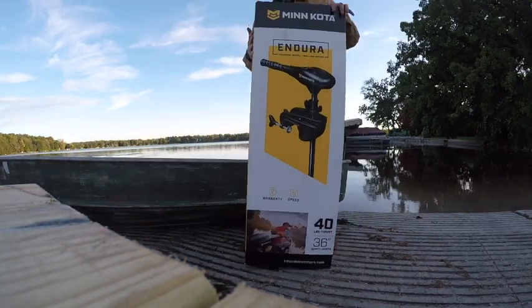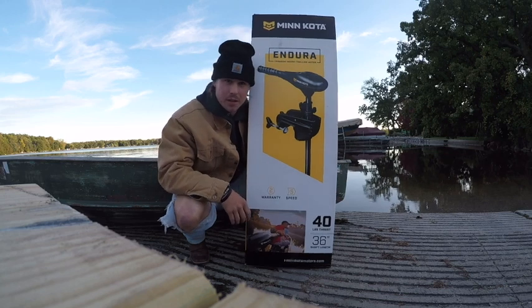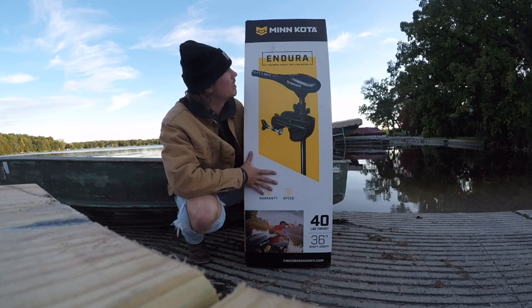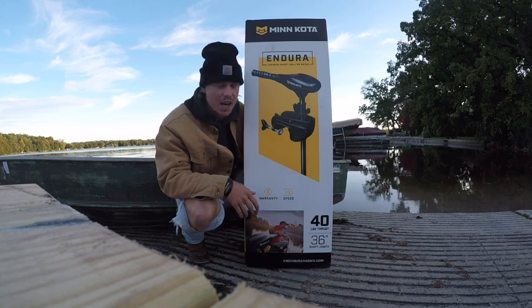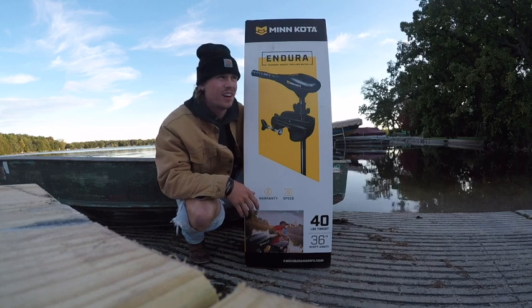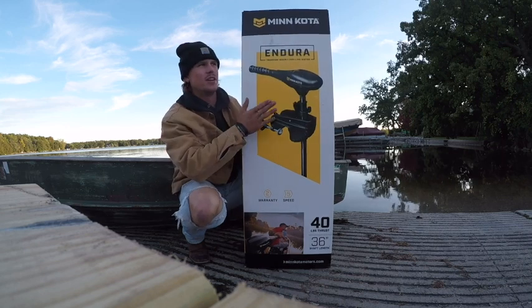What is up, folks? Today I'm going to be doing an unboxing and a test trial. Probably not as much of a review as other videos you can find out there, but we got the Minn Kota Endura. Bought it at Walmart. It's a 40 pound thrust with a 36 inch shaft. It's got five speeds. I bought it for — it's like 150 bucks, we'll say 150 bucks at Walmart.